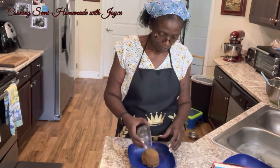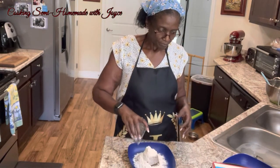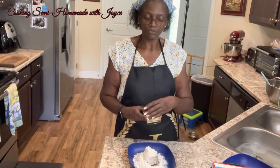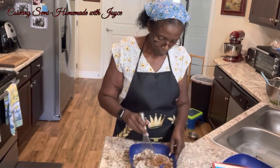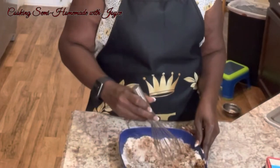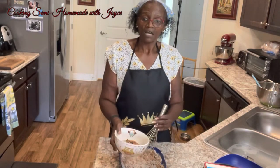I have my recipe off to the side and the oven is already preheated to 350 degrees. We have three-fourths cup of brown sugar, one-third cup of all-purpose flour, and one and a half teaspoon of ground cinnamon. I'm just going to mix it up, and in this I'm going to mix in a cup of chopped pecan.